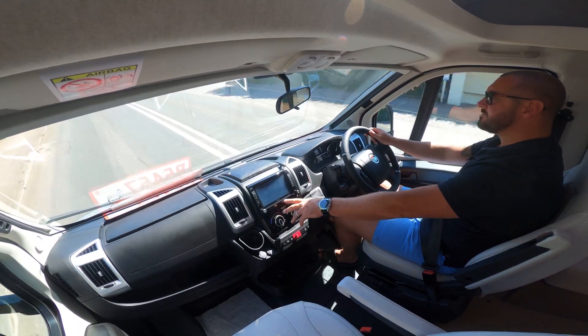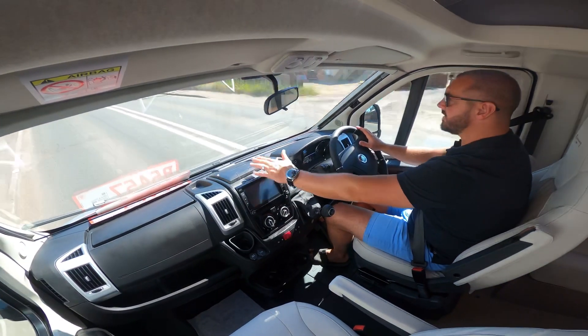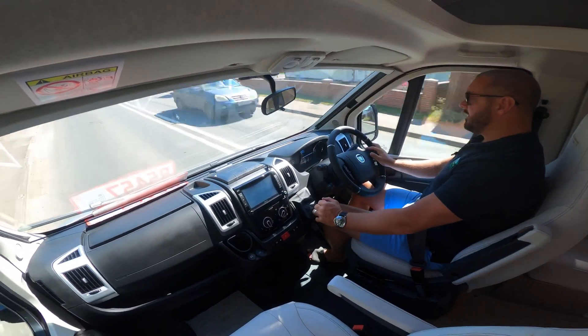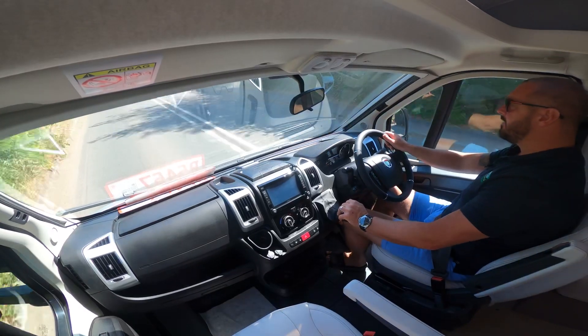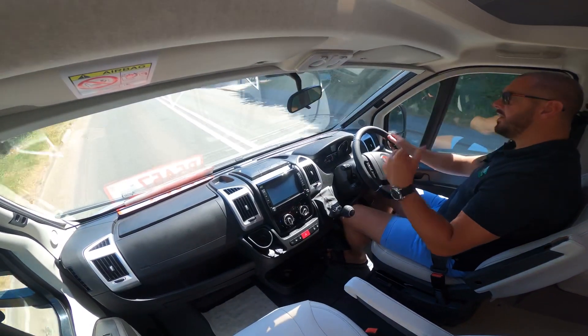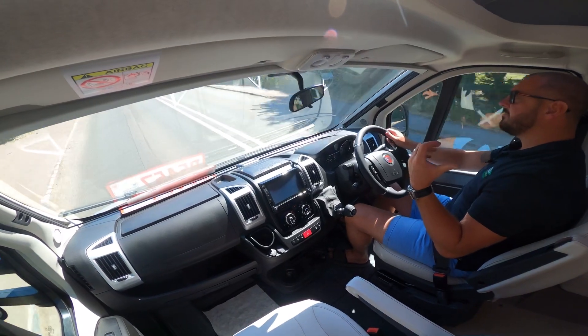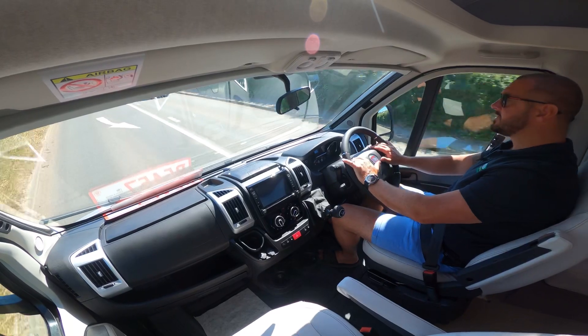Nice steering wheel with hand controls. Pioneer entertainment system here. This will come up, which I'll show you later, to put the tablet on. It's very comfortable and this is quite a bumpy road and there's not much shaking from the back. Yeah, it's good.